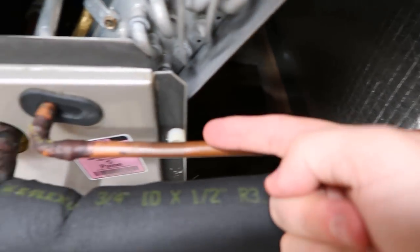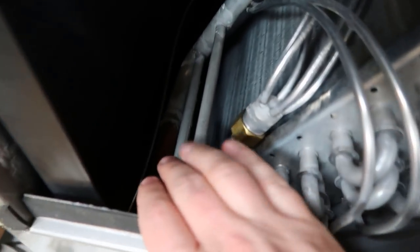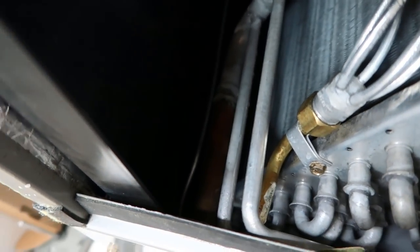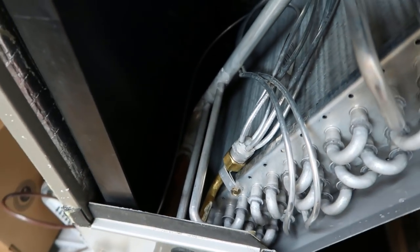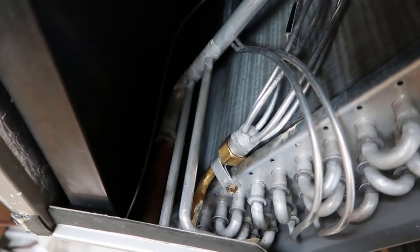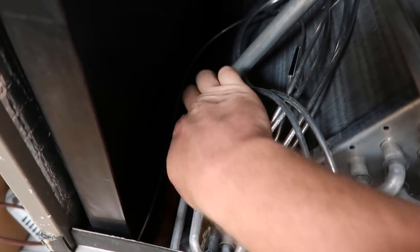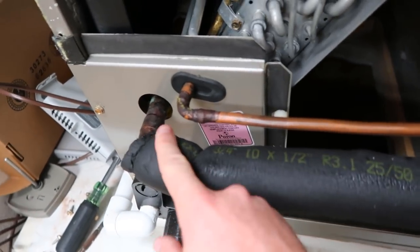Currently refrigerant comes down the liquid line into the piston assembly — this is where it's restricted and then it boils in the evaporator coil. We don't currently have any port for the external equalizer, so we're going to have to make that, and we're going to have to mount the bulb here. In the field in reality, in a lot of cases you're pretty limited. We can't go into the aluminum here. We have our tubes coming off of the evaporator suction header right here, so we really only have this point right here, other than running it outside the cabinet — but as soon as you run it outside the cabinet, it's exposed.